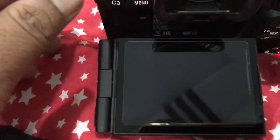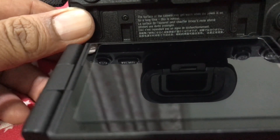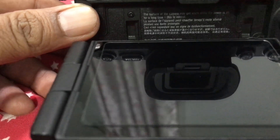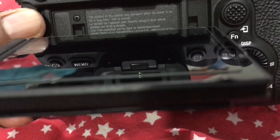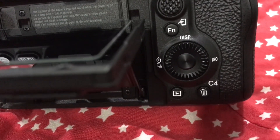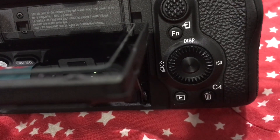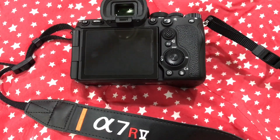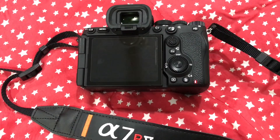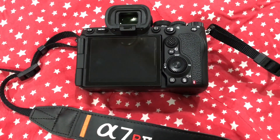Once your firmware upgrade has started, you will see a red blinking LED on the camera body, indicating that your firmware is being upgraded. It will blink faster as it nears completion. After a couple of minutes, your camera will reboot and a new firmware upgrade message will be displayed.